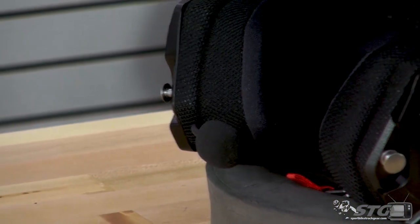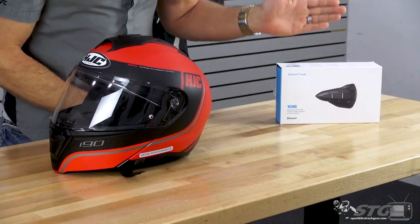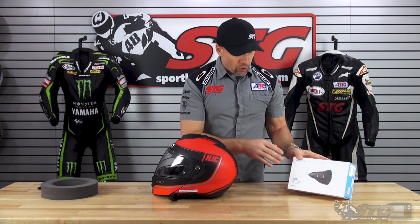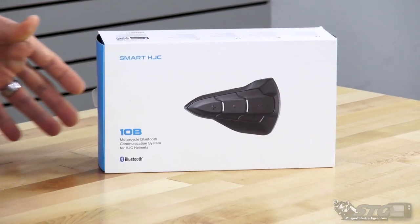I haven't ridden with it yet, but I've had it installed in the helmet. I've made phone calls with it and listened to a lot of music with it. I've compared the 10B and the 20B — we have two different videos on that. Here's the cliff notes when you decide which unit you want to go with. This one is going to allow you — and this is $139 — while the other one's $299.